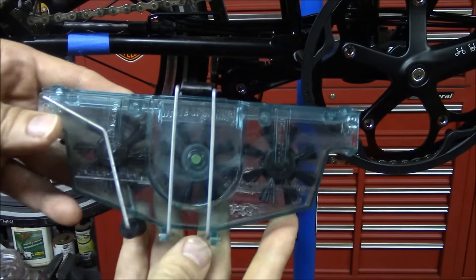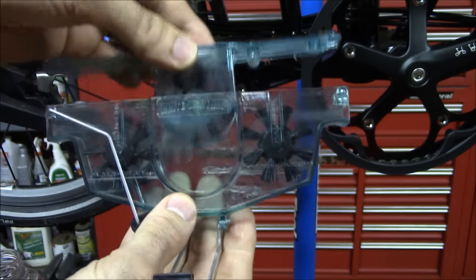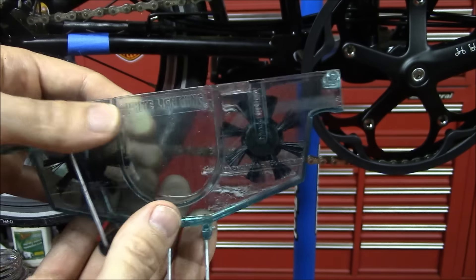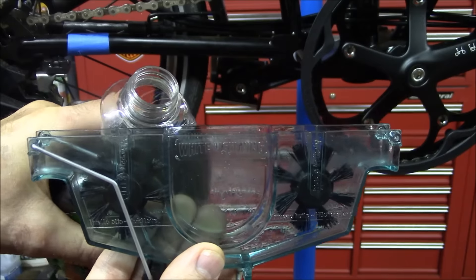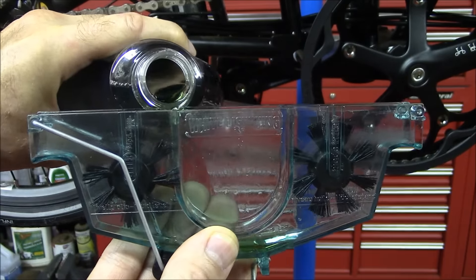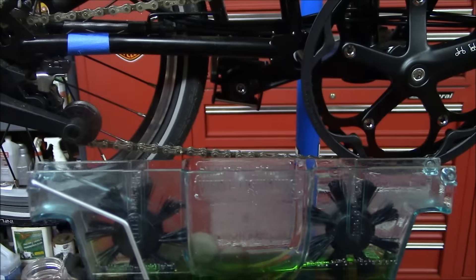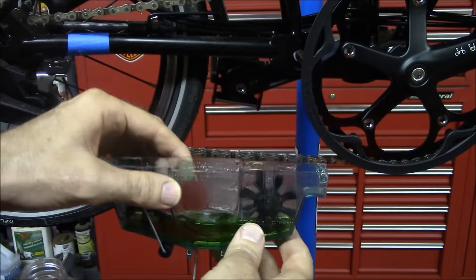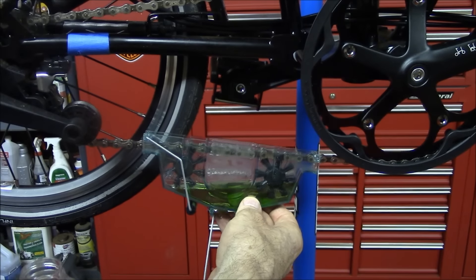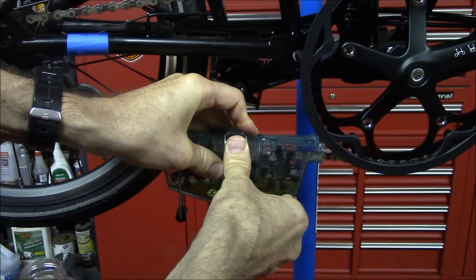To prep the chain cleaning tool, we remove this clip, remove the top and set it aside, and we want to fill it up with cleaning solution up to about this line. So take your cleaning solution and add it to the tool. Then take the tool and set it on or underneath the chain, then put the top back on and clip it into place.